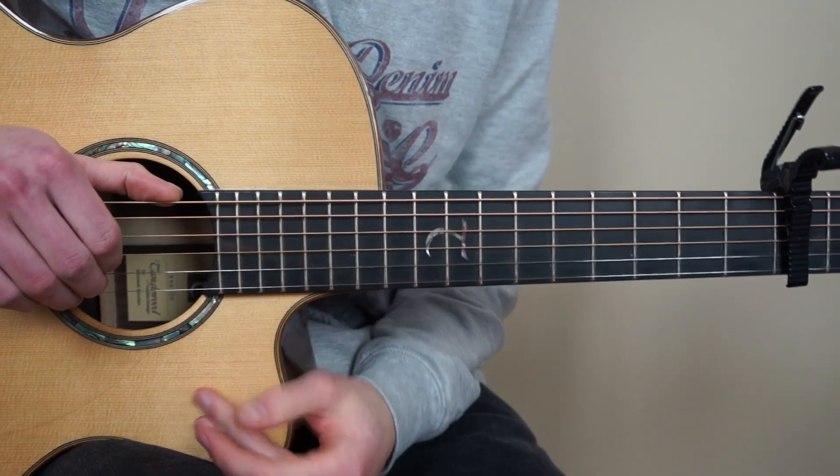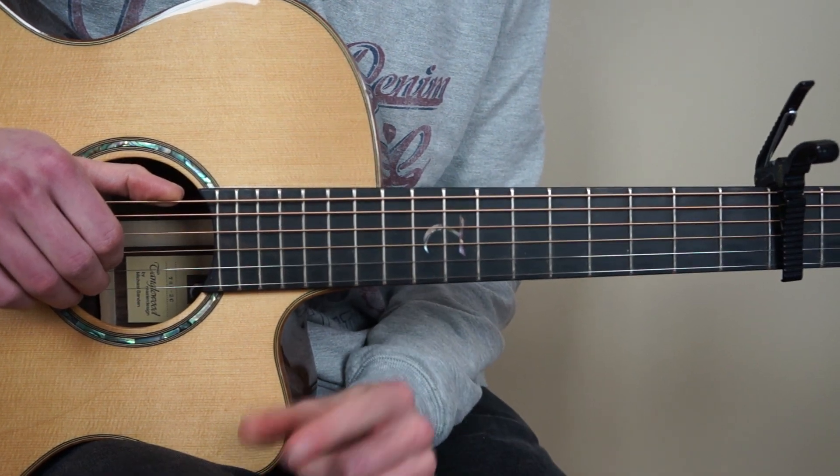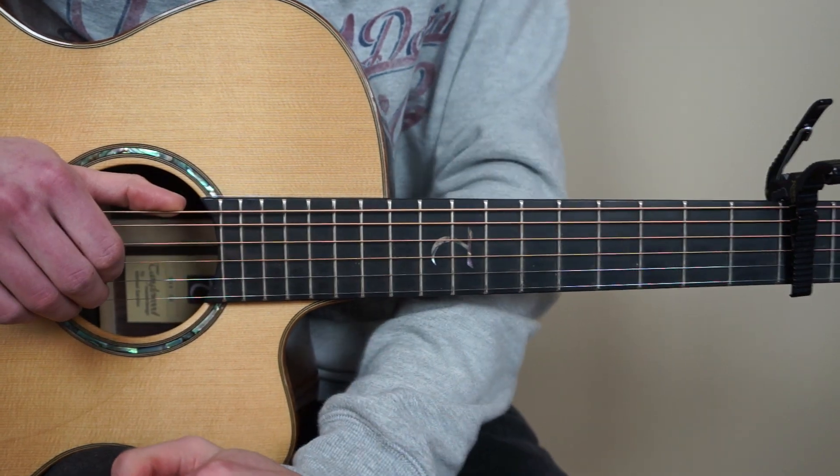So now we know my whole arrangement of Scared To Be Lonely. And if you want my free tabs, I have a link for it in my description. And if you like this tutorial, don't forget to subscribe to my channel. Have a great day guys!